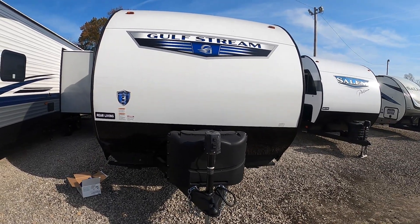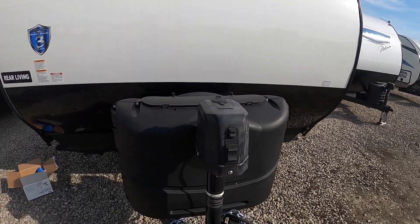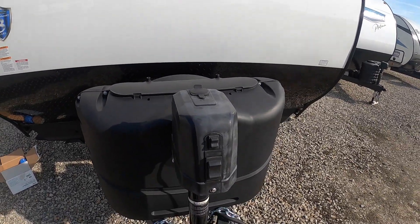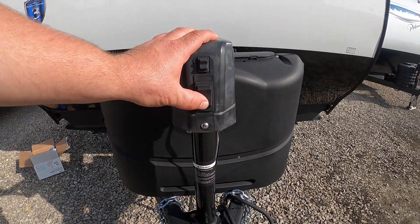Hey guys, this is Kyle at Setzer's World of Camping in Barbersville, West Virginia. Today I'm going to be showing you the Gulfstream Ameralite 236 RL. Up front here we have our 12-volt power tongue jack.